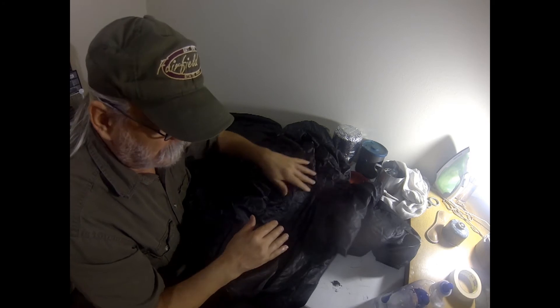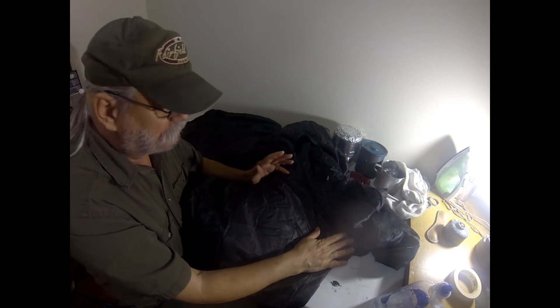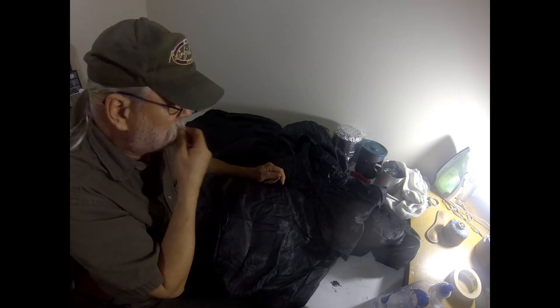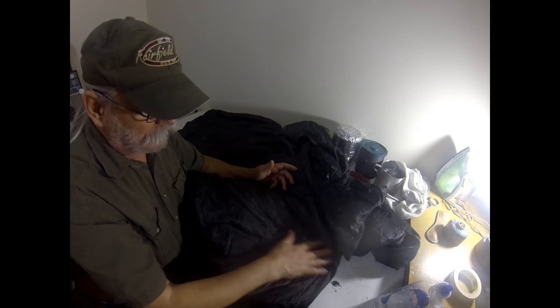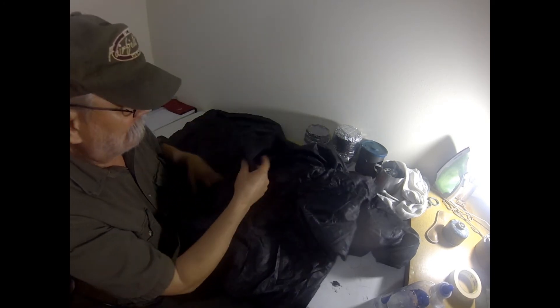I wouldn't recommend wearing this as a water-resistant outer garment, but it's nice to know you can wear it in fog, early morning, late evening, or a slight drizzle. I don't know how long it would take to wet out into the insulation, but having an outer layer that resists moisture and keeps the wind from cutting through is a good feature.